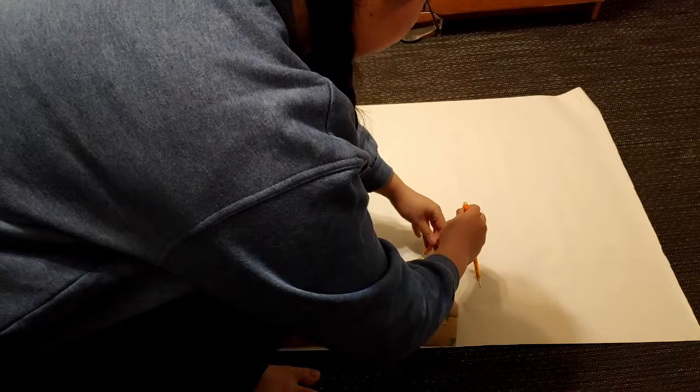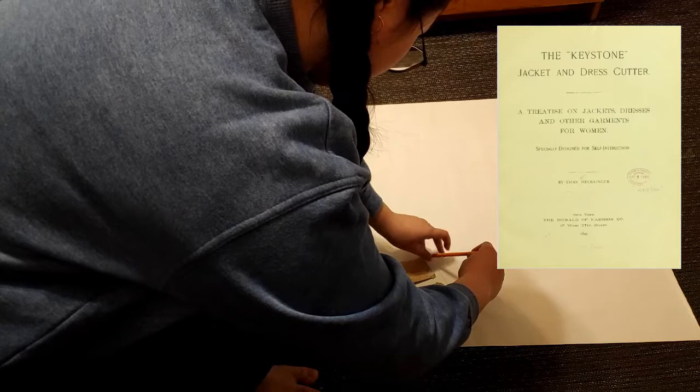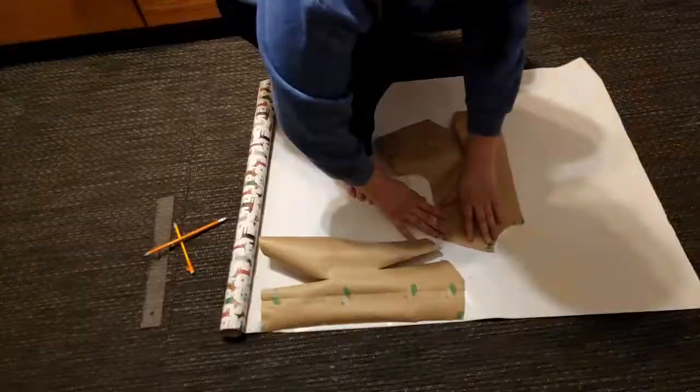I've been wanting to make capes for a long time and, of course, because I am a broke college student, I decided to take a pattern from the Keystone Jacket and Dress Cutter since it's available for free online. You can get the pattern from the link down below. I chose the plain cape because though I want maximum swooshage, I am, again, a broke college student and need to keep the yardage to a minimum.